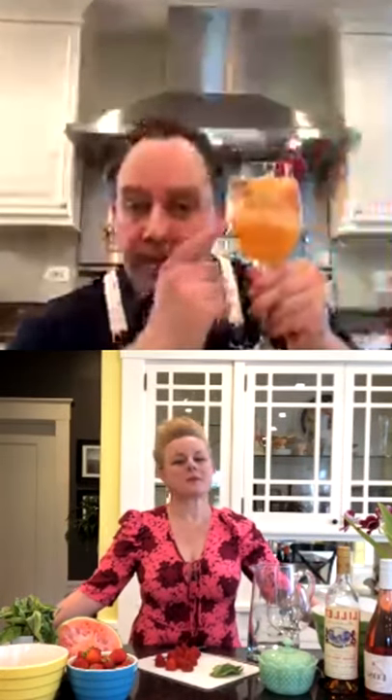We're about to have a ton of fun here making some cocktails and having a little brunch. Good morning, how are you? I'm good, how are you? Madeline and I are joining you right here. These are great. The weather's good here — it's beautiful, it's sunny outside.